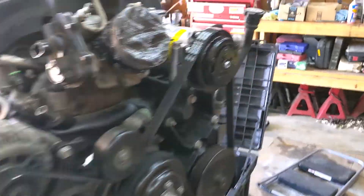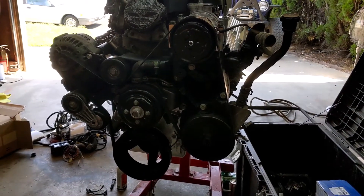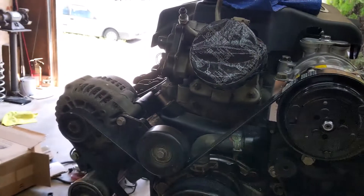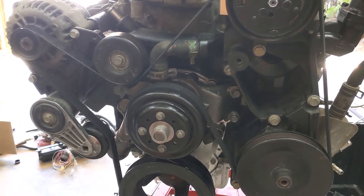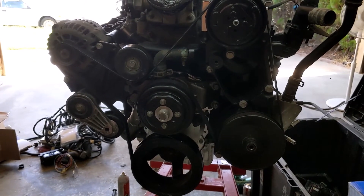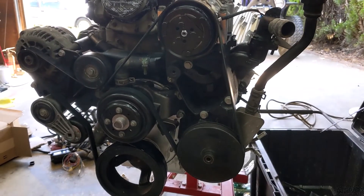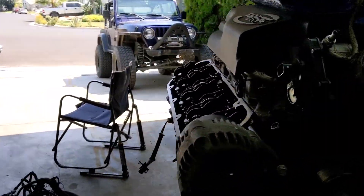This is the 8.1 with the Chevy Express Van accessory drive, which is exactly what you need to put an 8.1 in a square body Chevrolet. It moves the AC to the top, moves the alternator over to the other side, and puts the water pump output down and out, which will line it up perfectly with the square body radiator. Then all you need is a 4-core radiator for a 454. I'm going to get one with electric fans because I don't want to run a mechanical fan. And I swapped my power steering pump over, and it is all good to go.